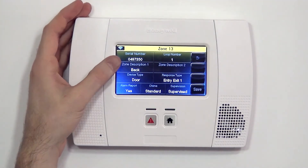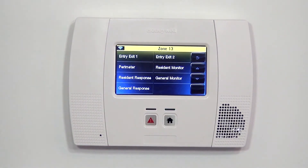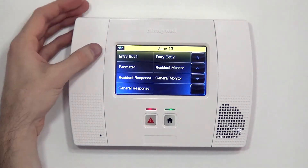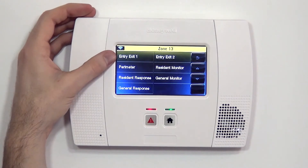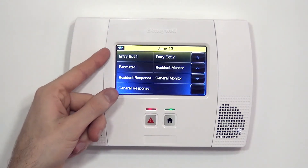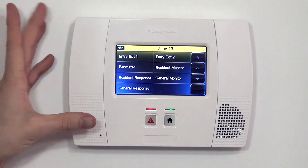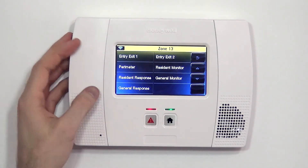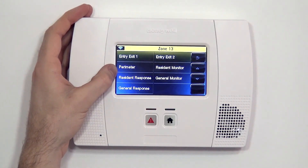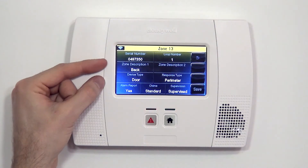The next thing we want to select is our response type. For a door, you typically have one of two selections: entry exit one or perimeter. Entry exit one means this is an entry door — a door we either enter or exit through when the system is armed — and you would have a delay. Meaning when you arm the system, you have time to exit without causing an alarm, and when you enter, you have seconds to disarm. In our case, we do not ever use the back door unless the system is disarmed, so if it's armed and the door opens, we don't want a delay — we don't want a criminal to have time to enter before the main siren goes off. By selecting perimeter, we're telling the system that if this sensor is activated, it should set off the alarm immediately.